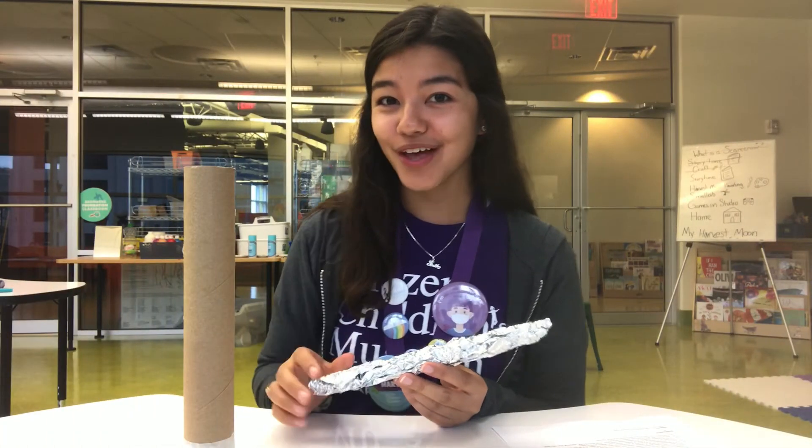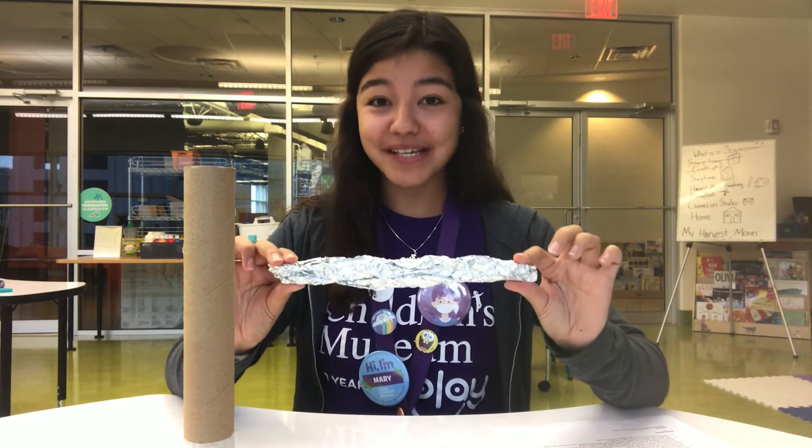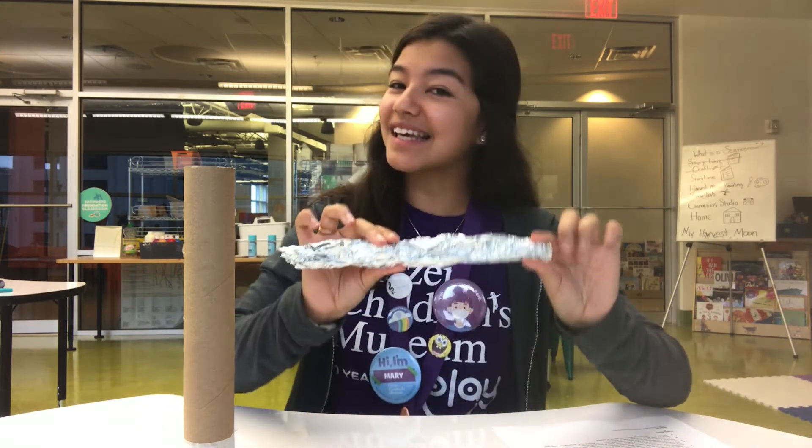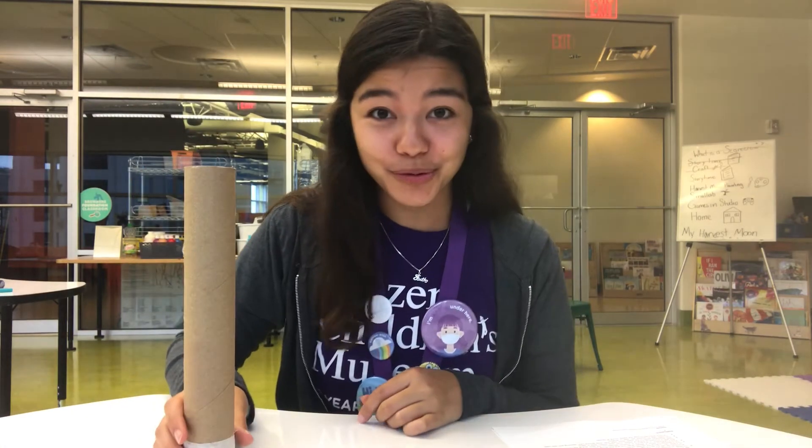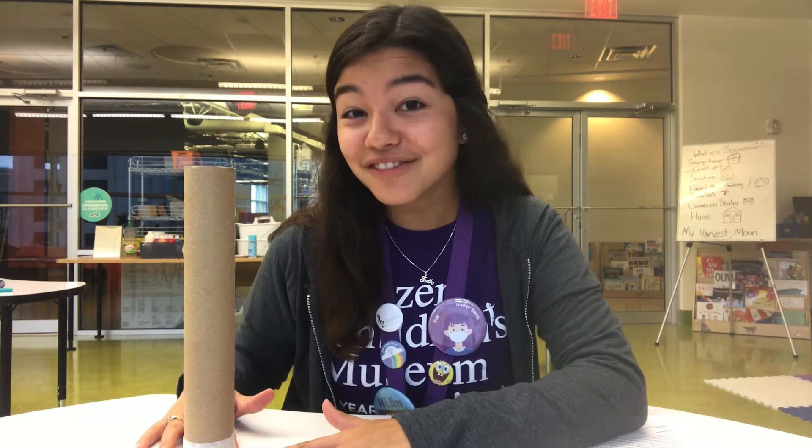Step two: crumple up a long thin piece of aluminum foil just like this and put it into your tube. That will create the barrier like the pins or thorns to make sure that the beans or the popcorn kernels travel slowly through your tube making the rainfall noise.